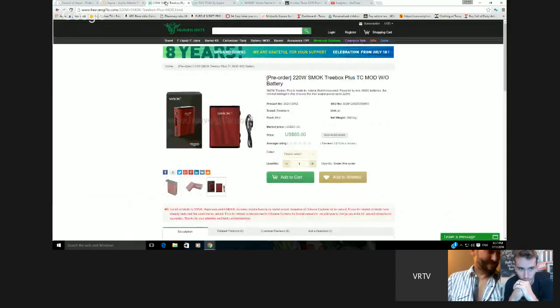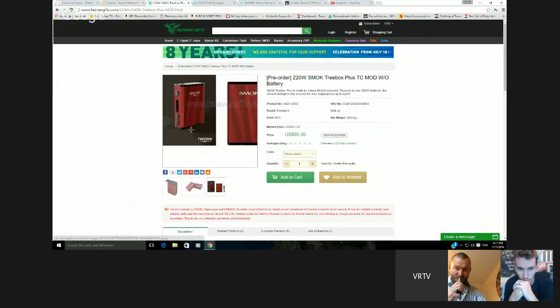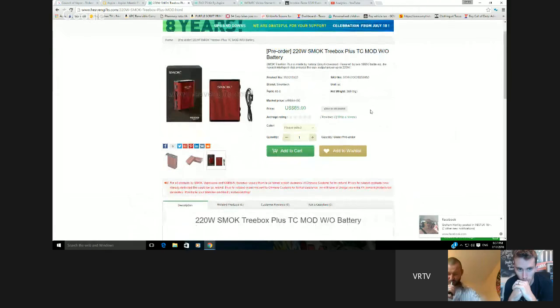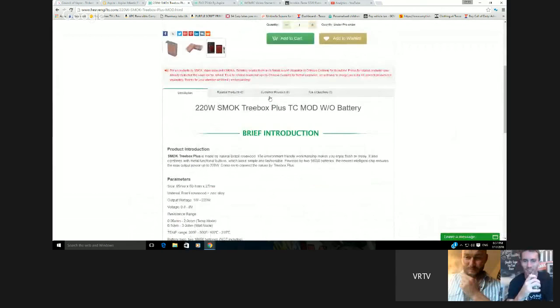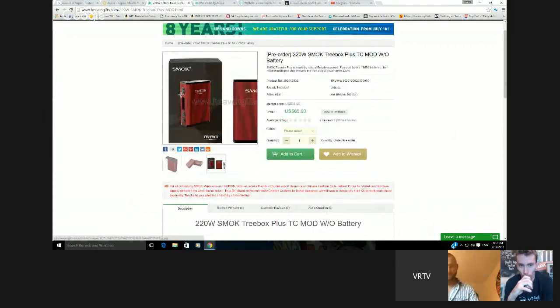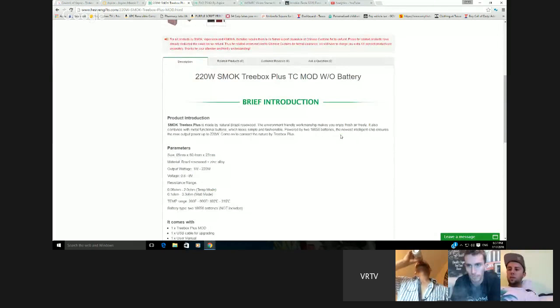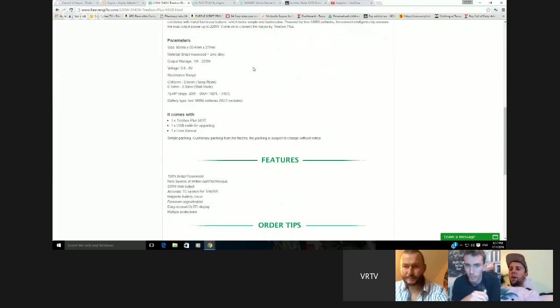Next, we have the Smok 220 tree box, which is basically the same size and shape as an R200, but with 220 watts of power and it looks like a tree. That's the only real difference — they made it look like a tree, changed the buttons on the front. They're probably going down the route of everyone being into stab wood and stuff. It's made from natural Brazil rosewood — so it's actually made out of wood. And if it catches fire, it's just going to go up easily.